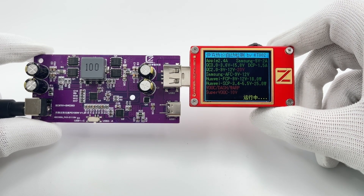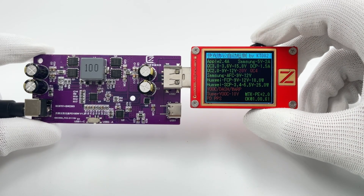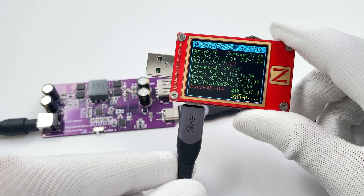The USB-A port can support Apple 2.4A, Samsung 5V 2A, QC3.0, AFC, FCP, SCP, PE, etc.